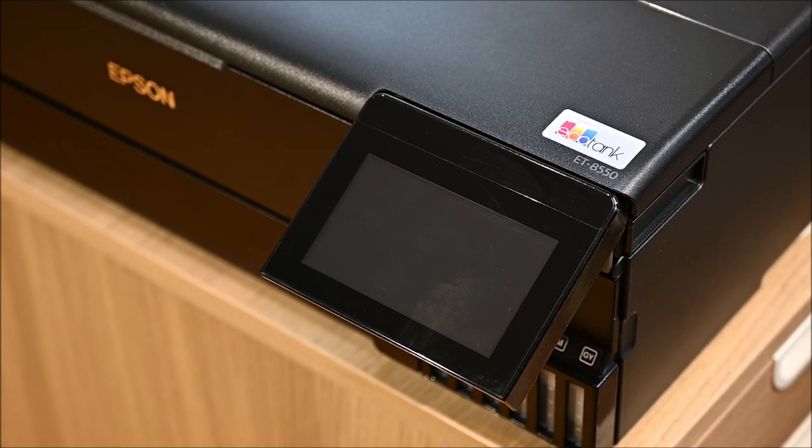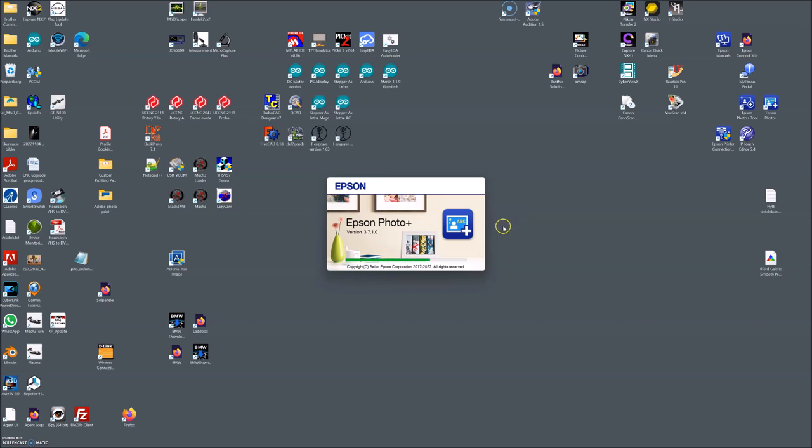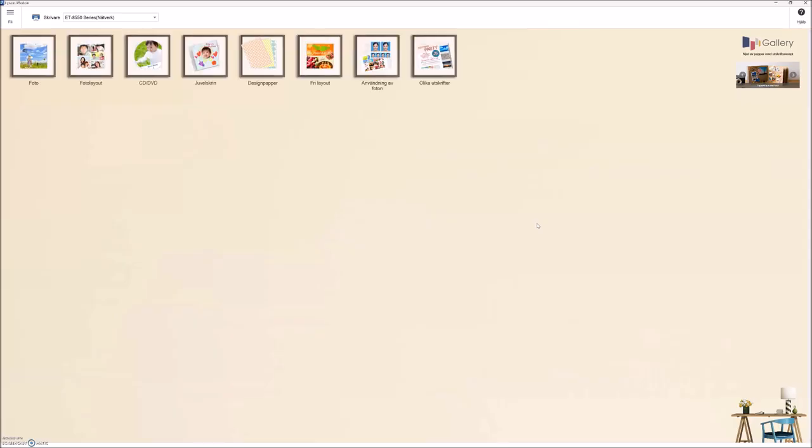The first thing you have to do is start the Epson Photo+ software, which is free software you can download from the Epson site. This is not a detailed tutorial on how to use the software, but once you start it you have several options, and to print on CD you select the CD/DVD option.